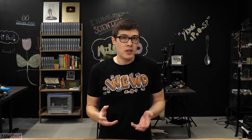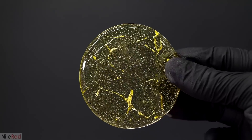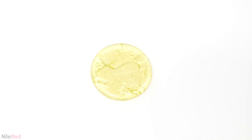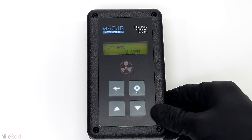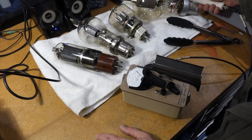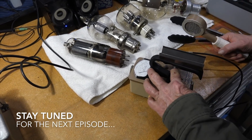I recommend you watch the incredible Nile Red video where he actually makes uranium glass — the guy's amazing. All looks fine until he switches to alpha-emission-sensitive instruments, and then it does not look so good anymore. So the tubes will be moved to the very back of the lab, at the very least. As always, stay tuned for the next episode.